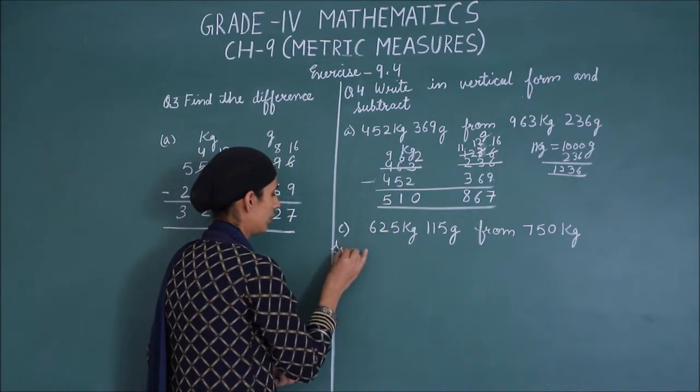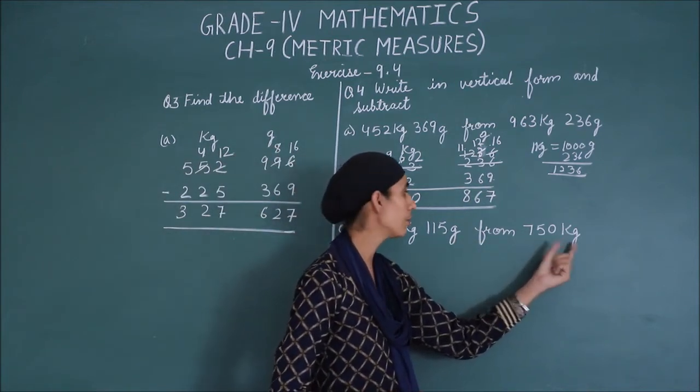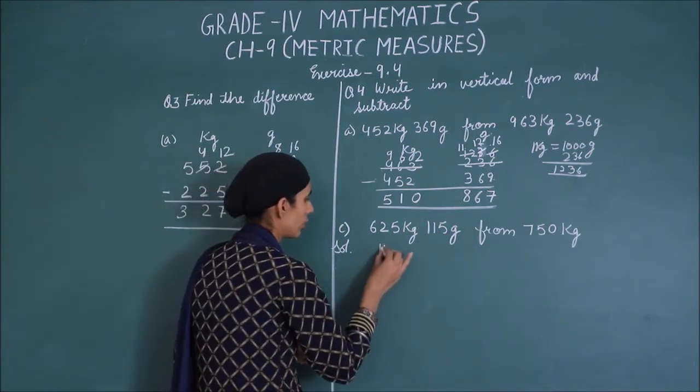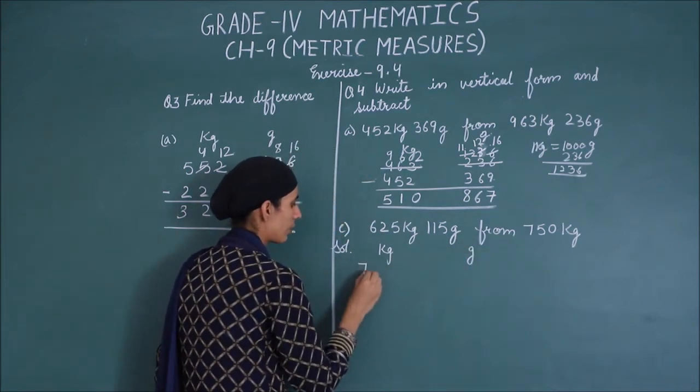Now come to part C. Again, this has kg but grams have not been given. But if we subtract this, we need grams too. It means we have zero — we will write zero there. So you will write like this: kg and gram. From: and 750 grams, we put zero.